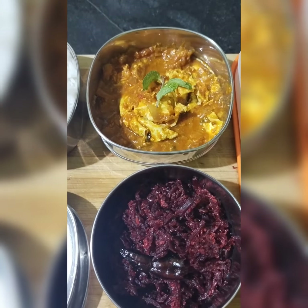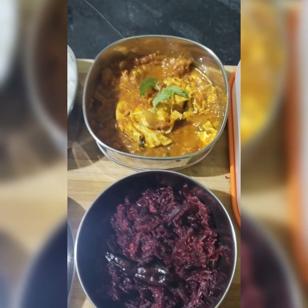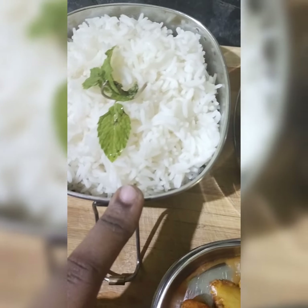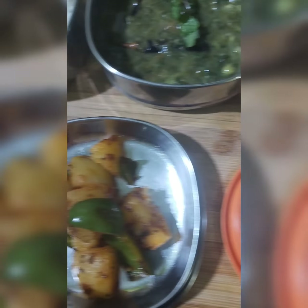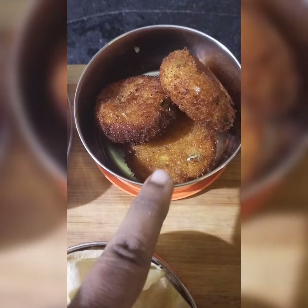If you like this video, please like, share and subscribe. Thank you. Hi friends, here is a kid's lunch box recipe: white rice, keera masiyal, side dish, fried rice and snacks.